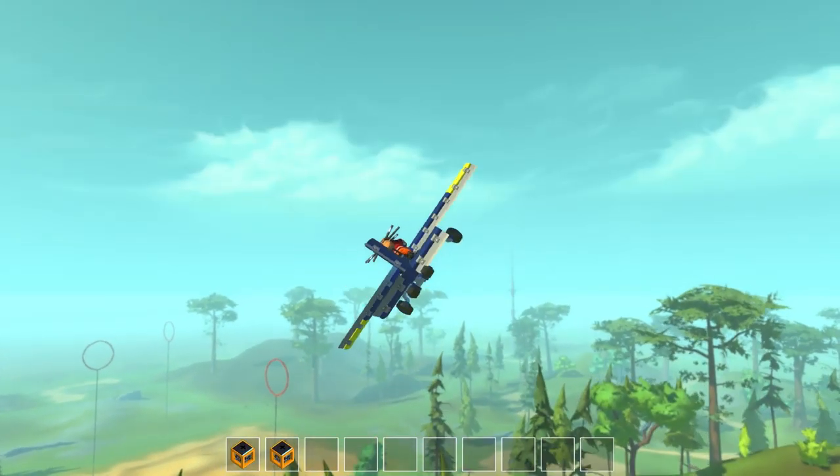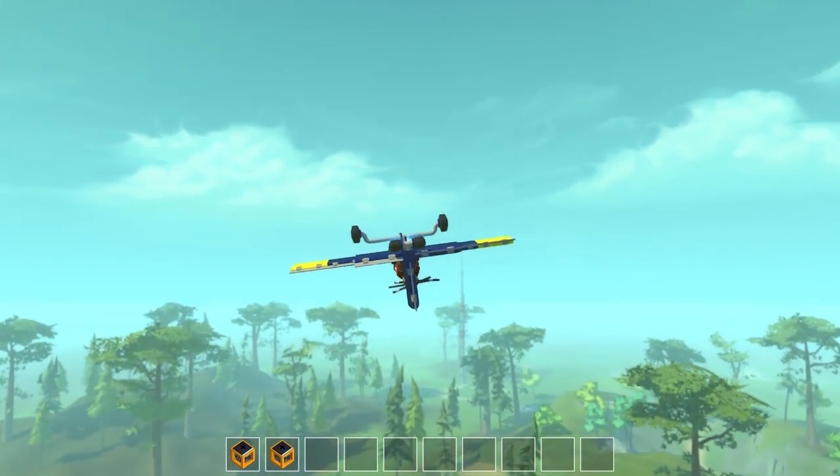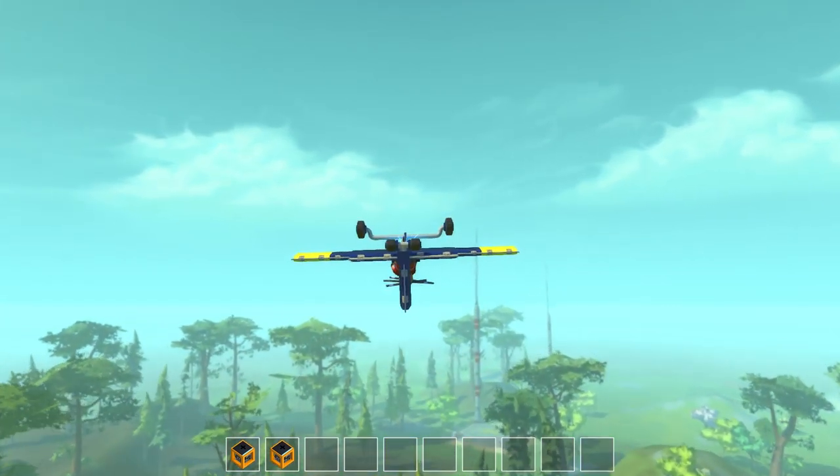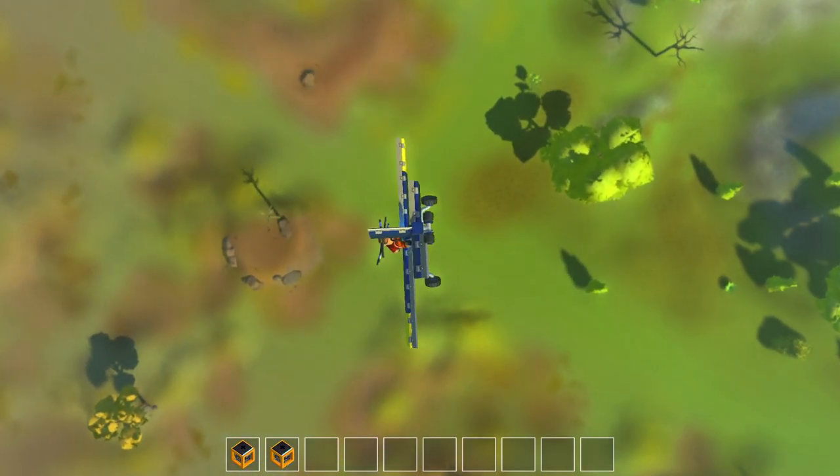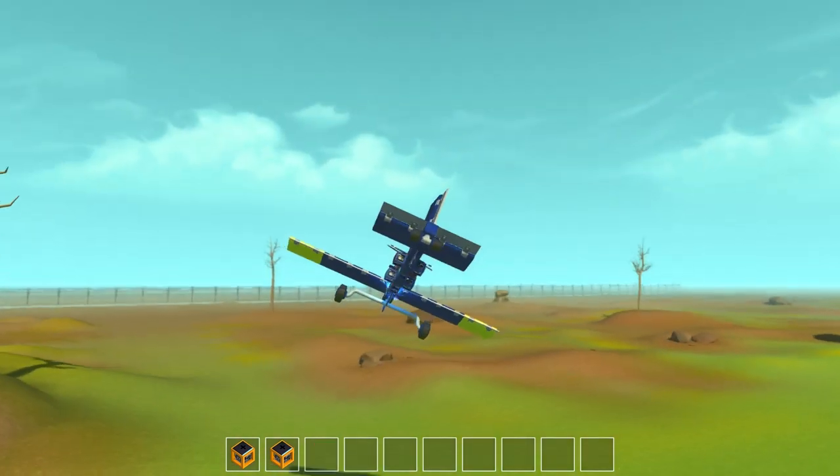The great thing about controlling the roll is that you can actually fly upside down on command. So let's go ahead and show you some cool stunts, like doing a dive bomb and then pulling up at the last second.